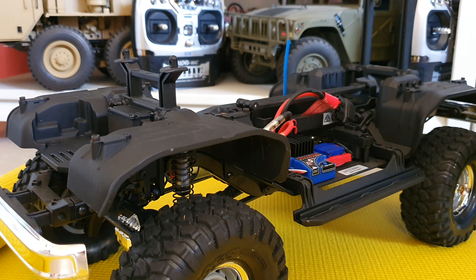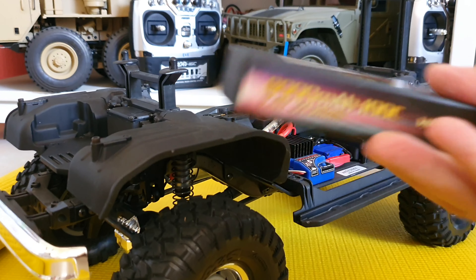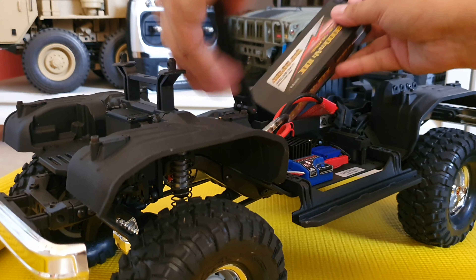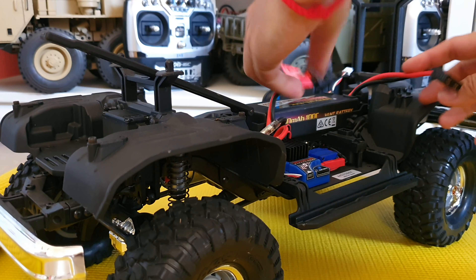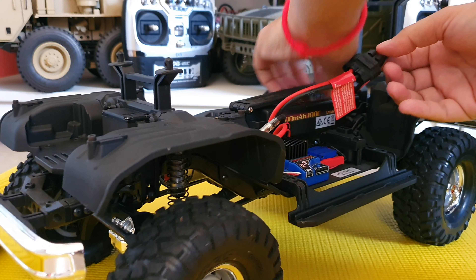I will take this battery out. You have the same battery — I will test this one with the same battery. This one is good and working. The servo is working.